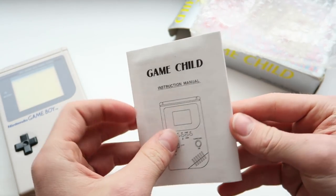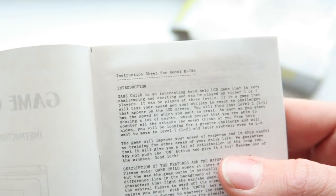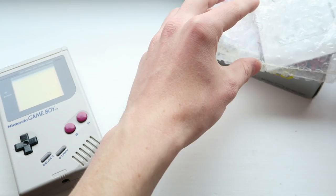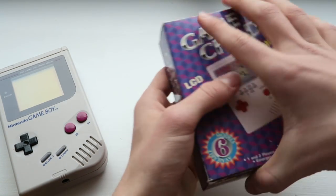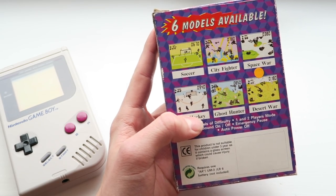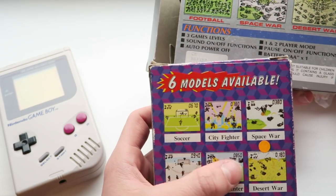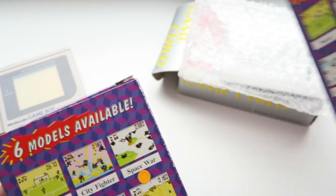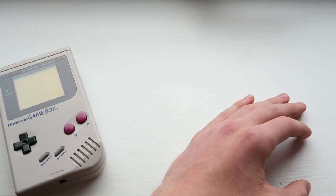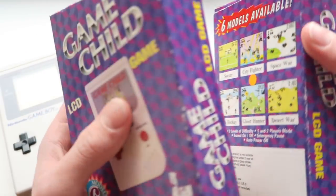My collection is slightly justified — I'm not just collecting all the same stuff. This is a little manual. The English on this is not bad but slightly weird: 'The Game Child is an interesting handheld LCD game that is very challenging and exciting.' It's challenging because it's terrible and you can't understand what's going on — that is genuinely true. This box also lists three extra variants: Ice Hockey, Ghost Hunter, and City Fighter — which I don't have. I've never seen a City Fighter or Ice Hockey, so those would be quite cool to find.